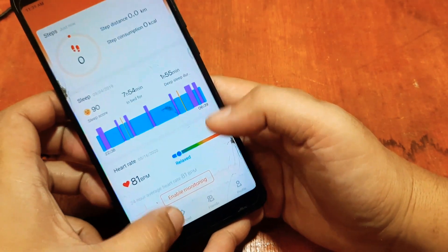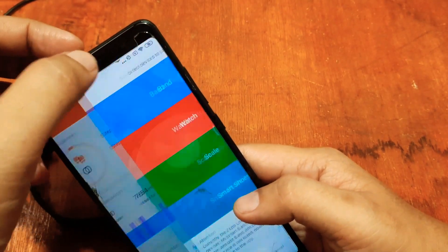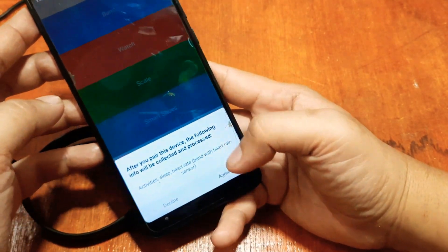Now we have the app UI. On the bottom part we have Workout, Friends, and Profile. To add your device, tap on the upper part. Select 'Smart Band' from the device list.